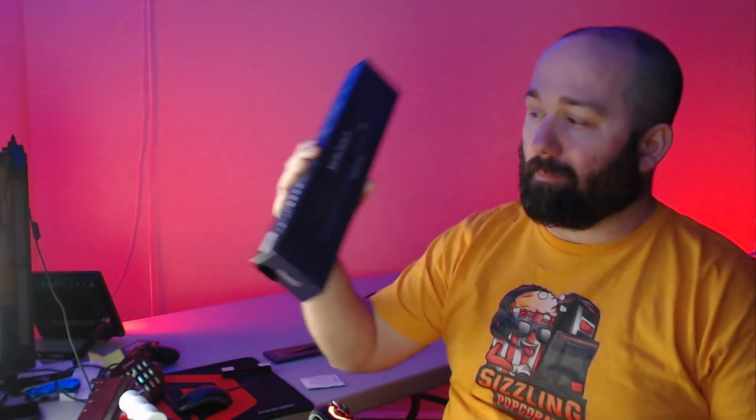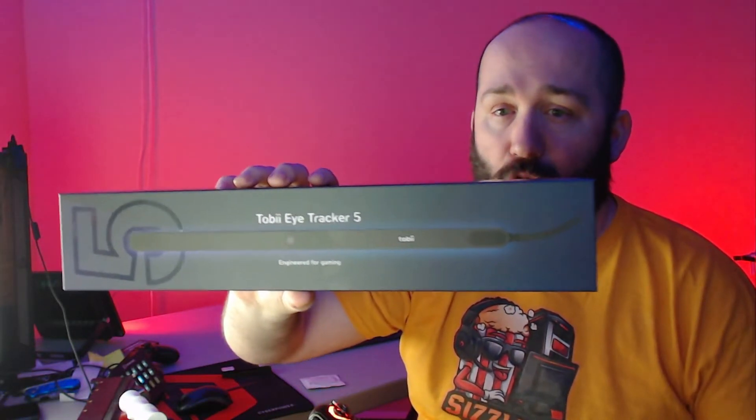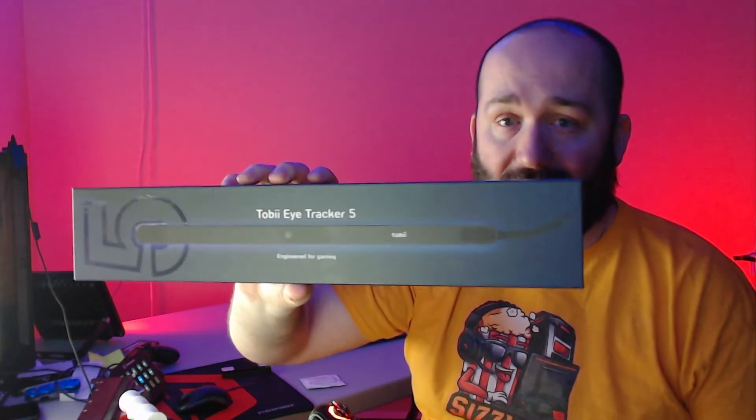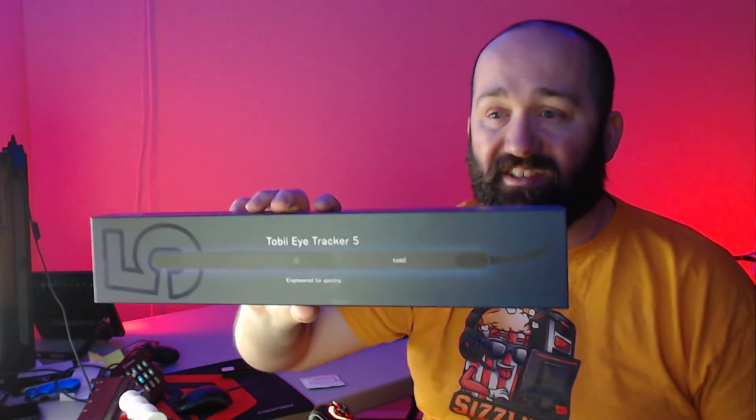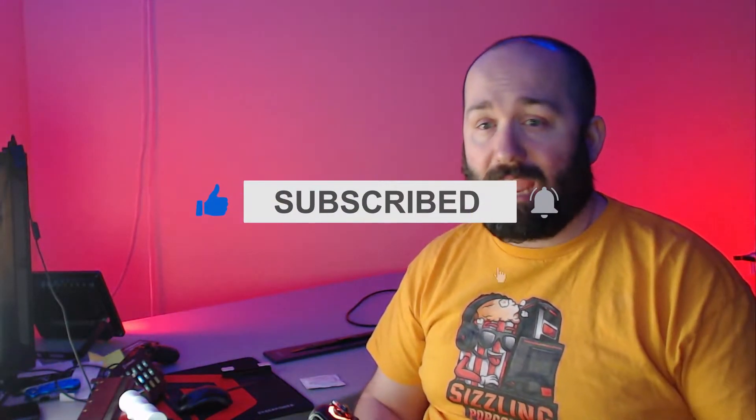Hey, it's Sizzling Popcorn, and I want to thank Tobii Gaming for sending me their Tobii Eye Tracker 5. The Tobii Eye Tracker 5 is the next generation of head and eye tracking engineered for PC gamers, currently supporting over 160 games ranging from Microsoft Flight Simulator and American Truck Simulator to Far Cry 6 and Arma 3. If you don't have the Tobii Eye Tracker 5 yet, you can get five percent off with the code SP, with a link in the description.